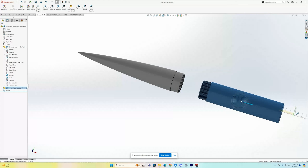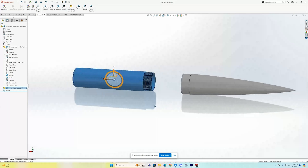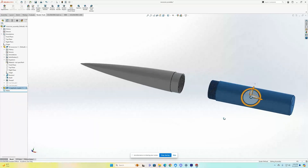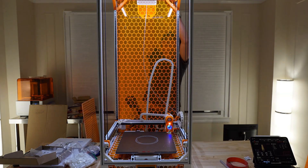This year for our NASA Student Launch Initiative project, we went with a 3D printed nose cone. This was designed to be printed in two parts: the coupler and the nose cone tip, which we printed on an extra large 3D printer with a build volume of 350 by 350 by 850 millimeters.